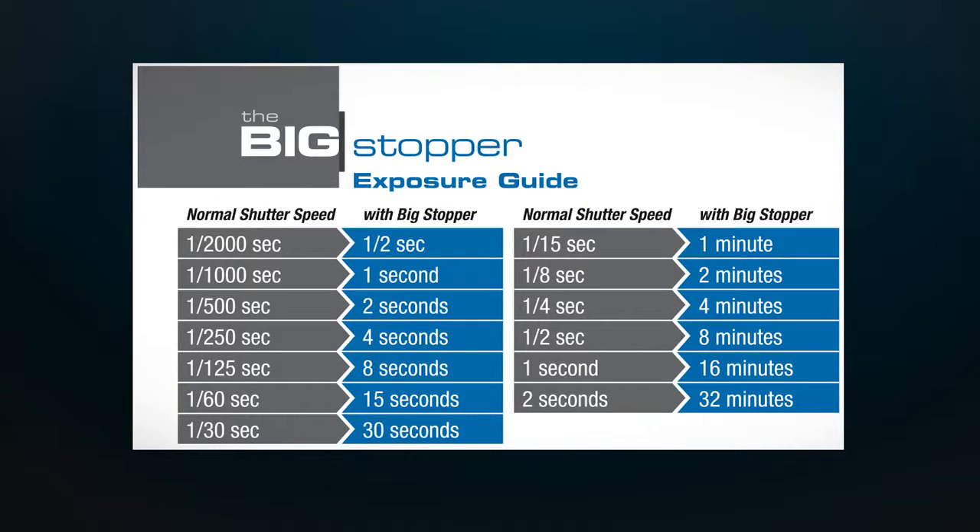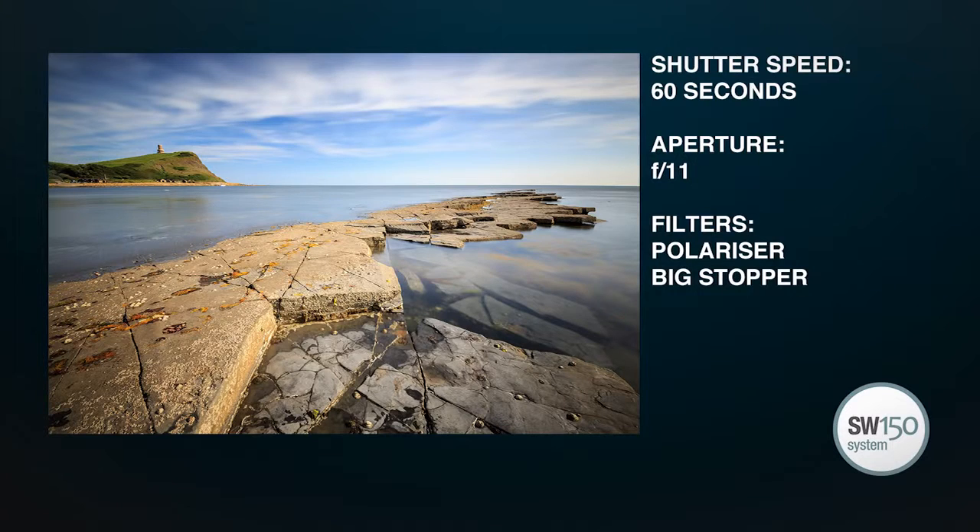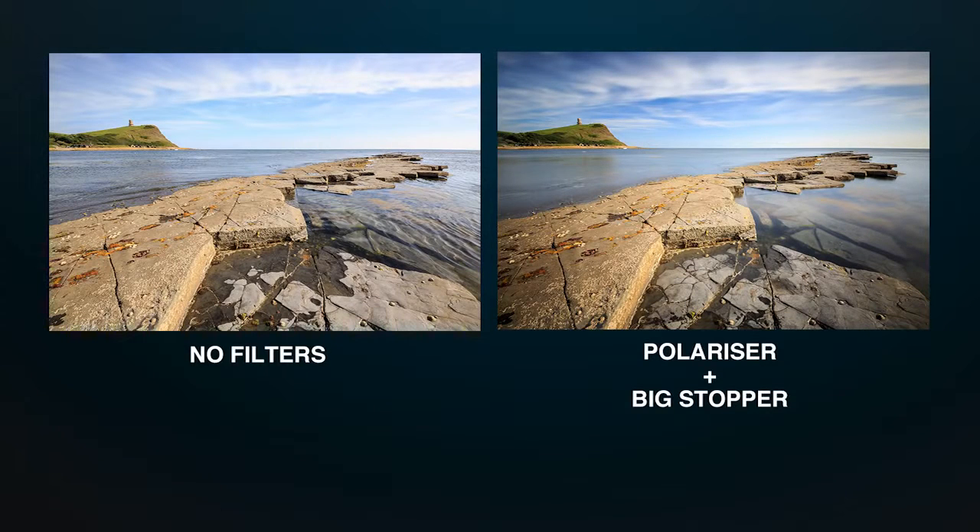I'm just going to switch into bulb mode. I've calculated a one minute exposure for this shot, so here we go. And just looking at that shot — still got the lovely clouds and the blue sky, but this time got a much smoother surface to the water. Looks great.